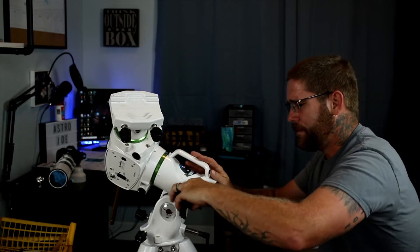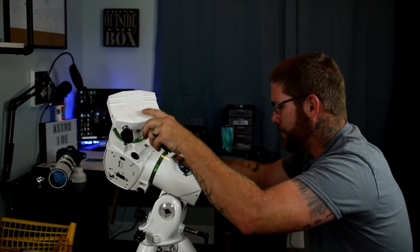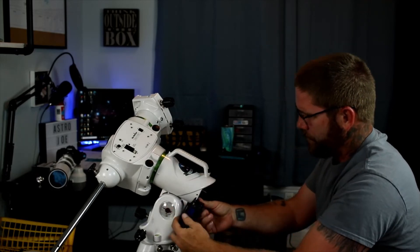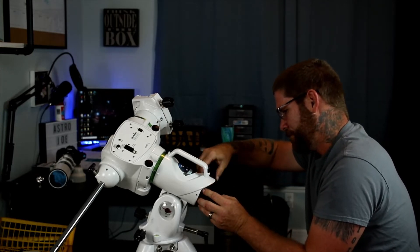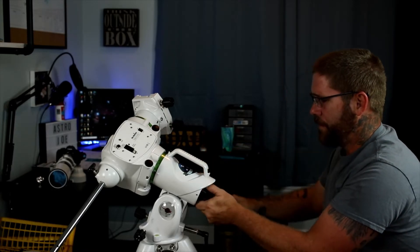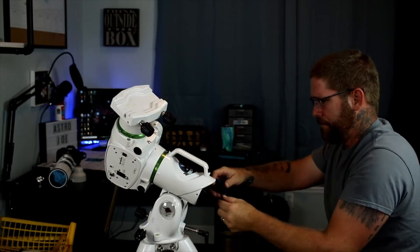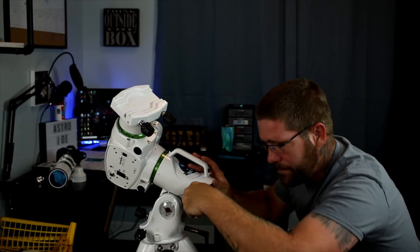That's one, two — I'm going to go ahead and spin this so I can get to the other ones. That's three, and that's four. Now make sure you've loosened all four of them before you do this next part. Yep, all four of mine are loose.